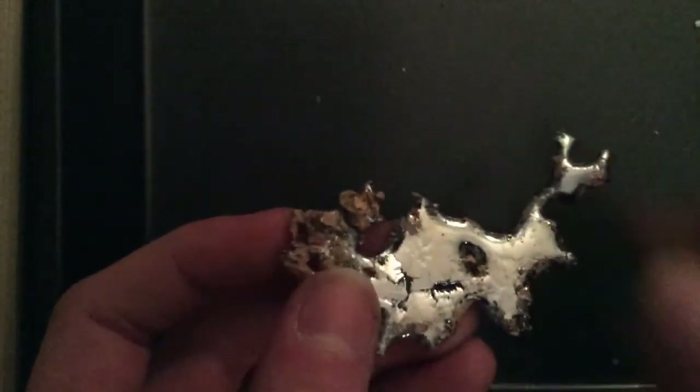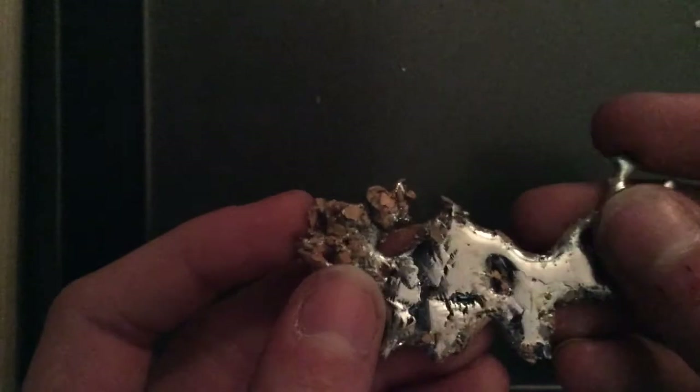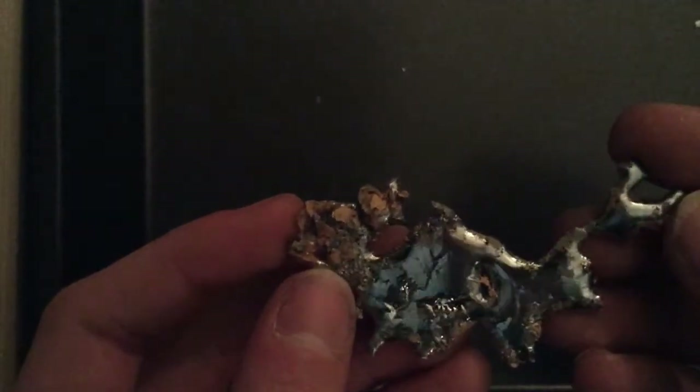This one formed an oxide layer over it as it was cooling, so now it has protection from any further dulling, and it should stay like this for a long time. I really like those crystals, though.